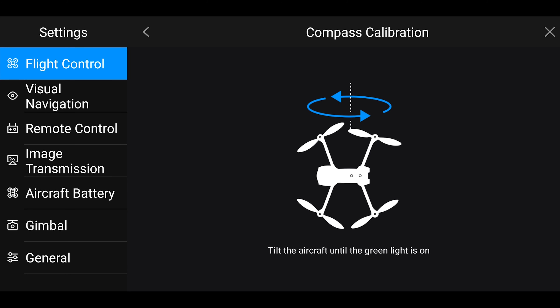To perform an IMU calibration, let's start off by unfolding our aircraft and then removing the propellers from the motors. Under the flight control tab, you will see the IMU calibration option and then you'll tap on that. Prior to tapping start calibration, we'll want to turn the aircraft and have the orientation of the camera be facing you. After that, we will hit that start calibration button and then you will follow the on-screen prompts.